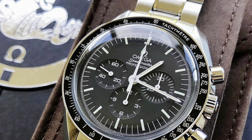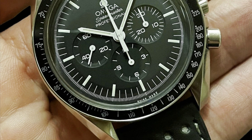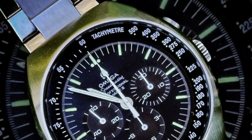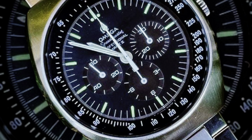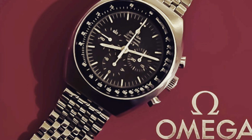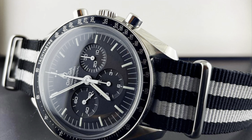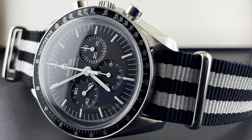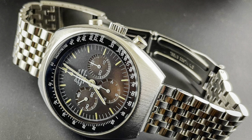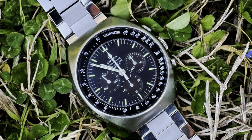One of the key differences is the tachymeter scale. On the Moon Watch Professional, from the beginning all the way to current day, it is external — on a bezel that's fairly easily dinged. On the Mark II, it is internal, under the crystal on the outer track of the dial, protected by both the case and the crystal from many problems.